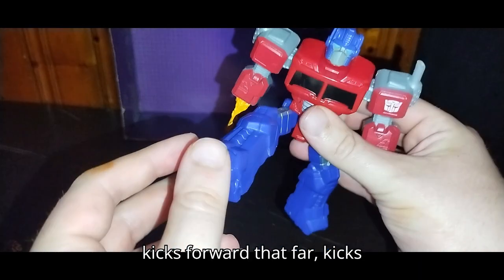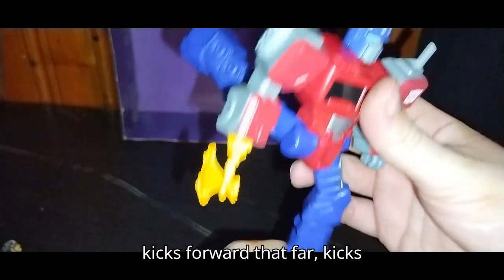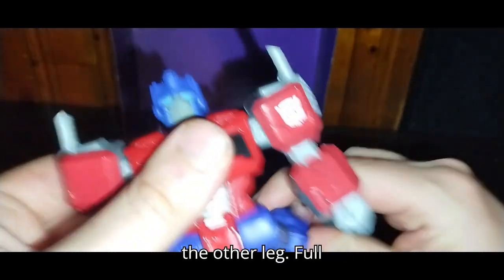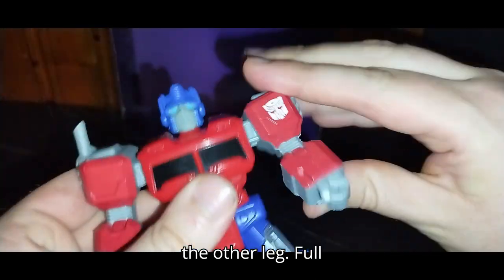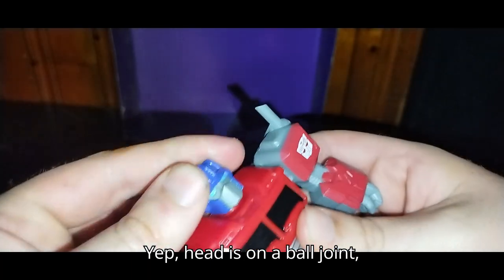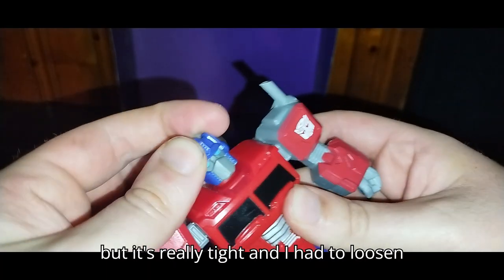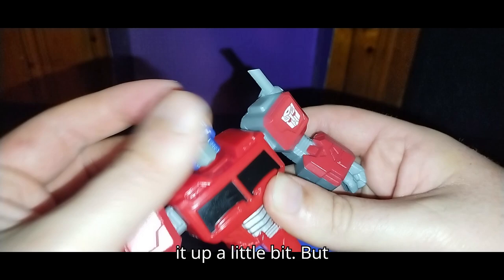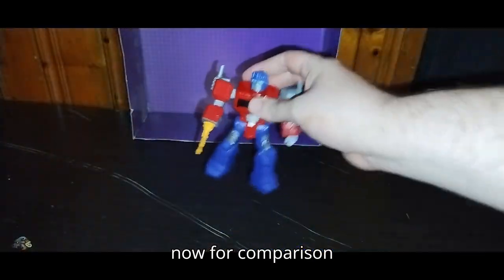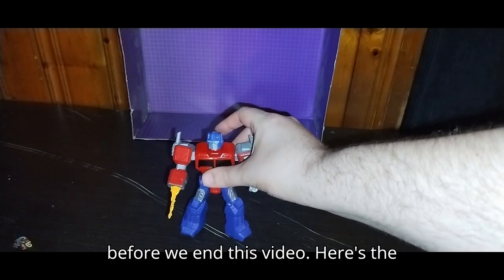Articulation: he kicks forward that far, kicks back that far, same with the other leg. Full rotation on that arm. Head is on a ball joint, but it's really tight — I had to loosen it up a little bit.